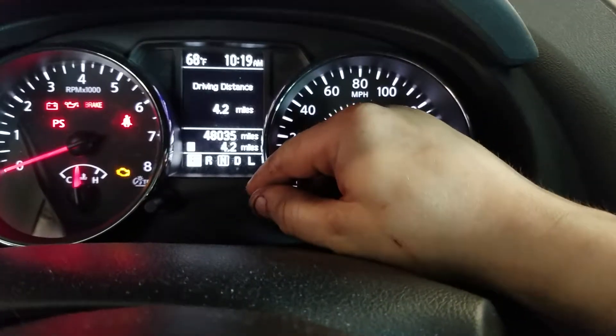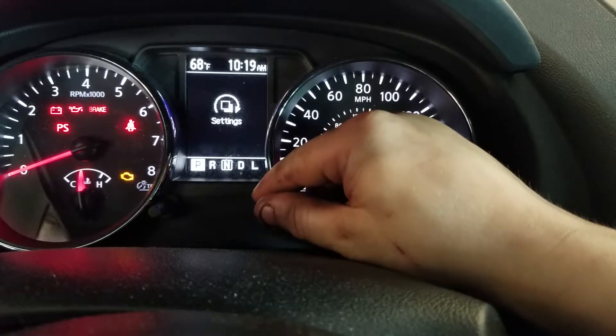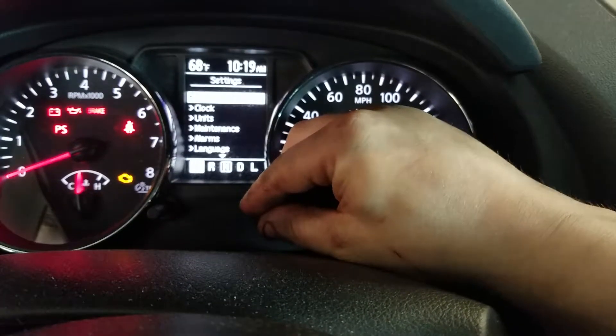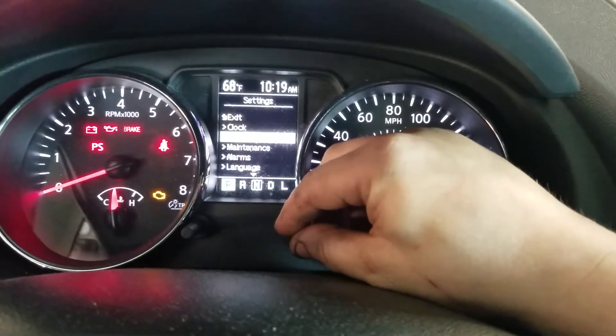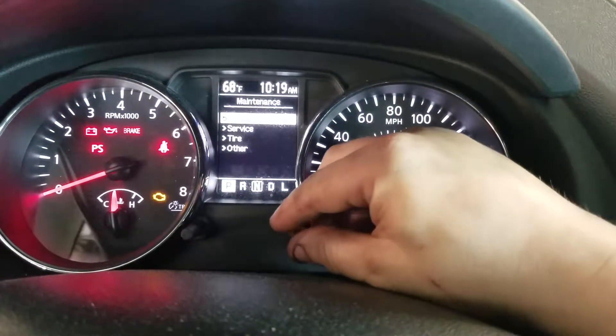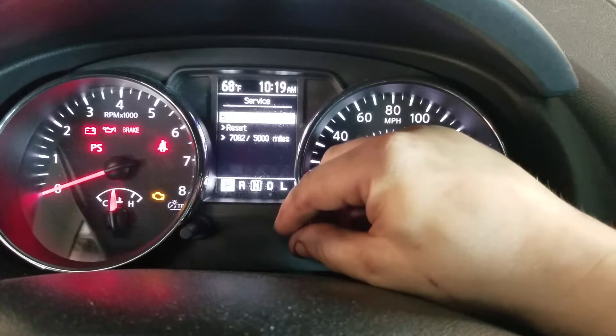Press the indicator button right here until you get to settings. Turn it to the right. Now go down to maintenance. Press maintenance. Go to service. Go down to reset.